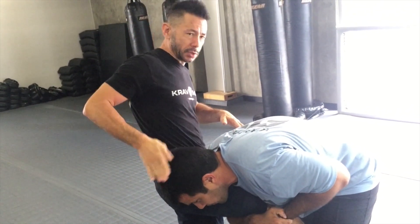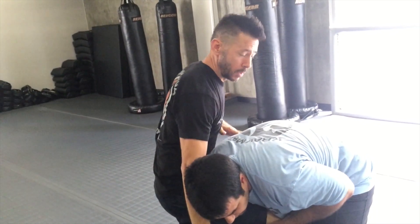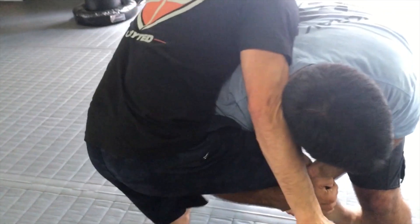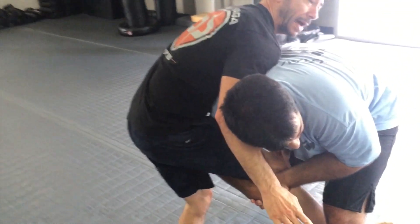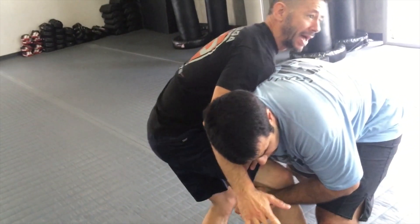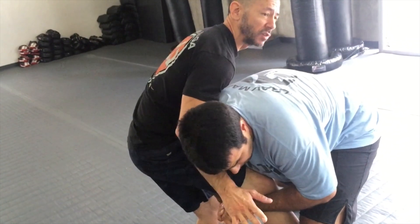So immediately what I'm going to do is I'm going to cross face here. This other hand, same side, is going under — we call that a wizard. I'm lifting his shoulder up, cross face, and in my leg that he has, I'm going to kick backwards, stomping to the ground as I pull up on this arm and cross face at the same time.